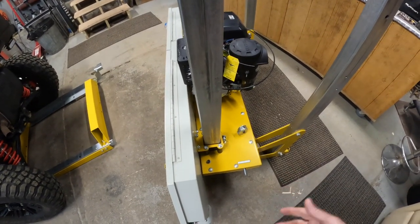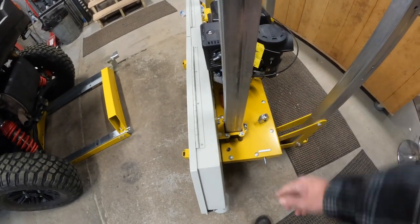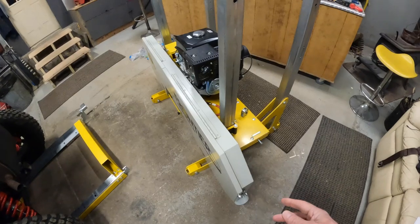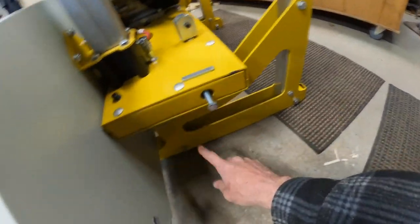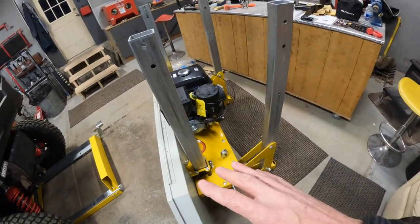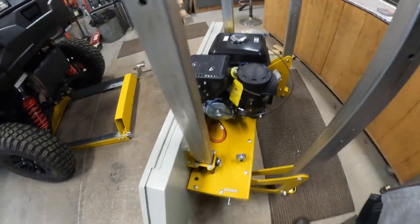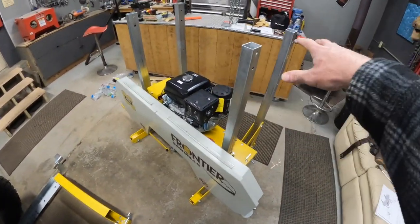Once it's in it slides right in. Put it all the way up, tighten all four of the 19mm bolts, then just pull it up and it stands right up. It will roll — not very easily, but it rolls. So now I can do the final assembly for everything on top.